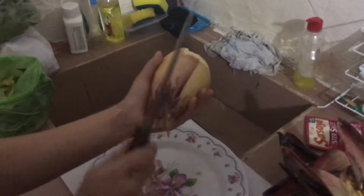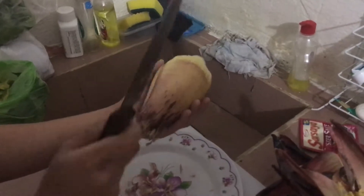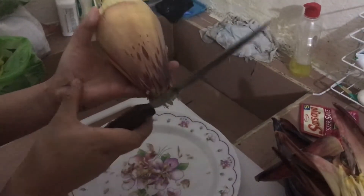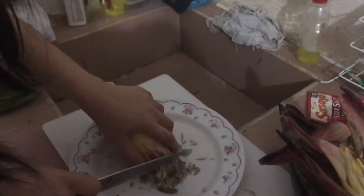It's basically the very tender leaves of the blossom - essentially leaves but they're very tender. You have to be careful when you use knives. Did I cut myself? No, I didn't.